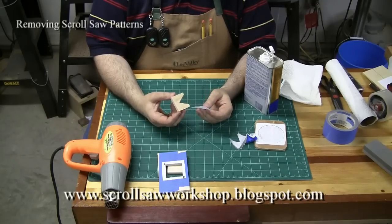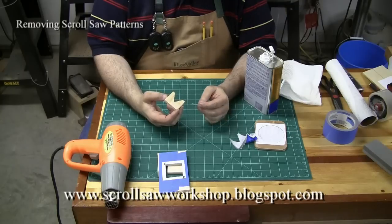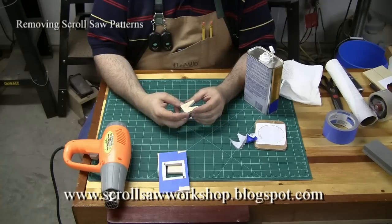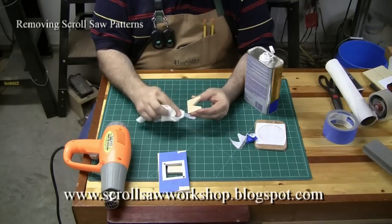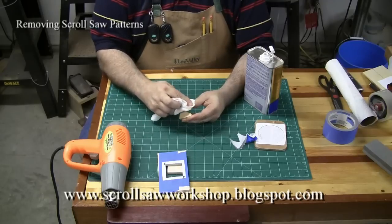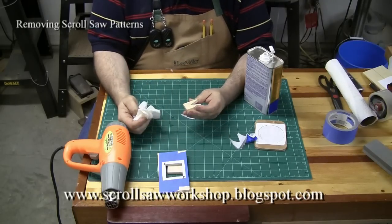So what would have taken a lot of sanding, the mineral spirits took right off. Now in this case the spray adhesive will leave quite a bit of glue residue on the wood, but again once you get the pattern off you can use your mineral spirits to wipe the rest of that glue residue off the wood and you'll end up with a pretty clean piece of wood.